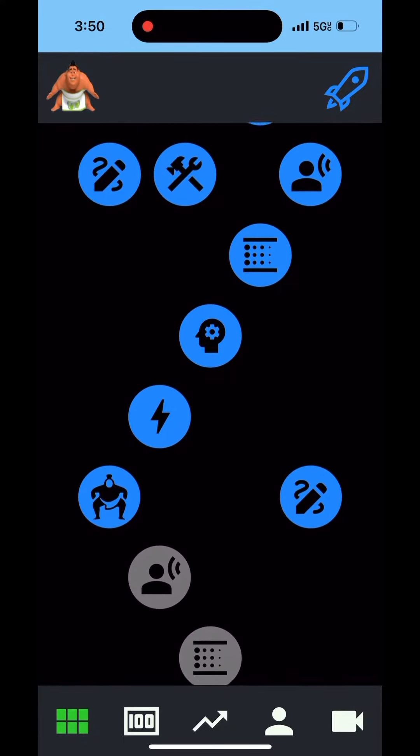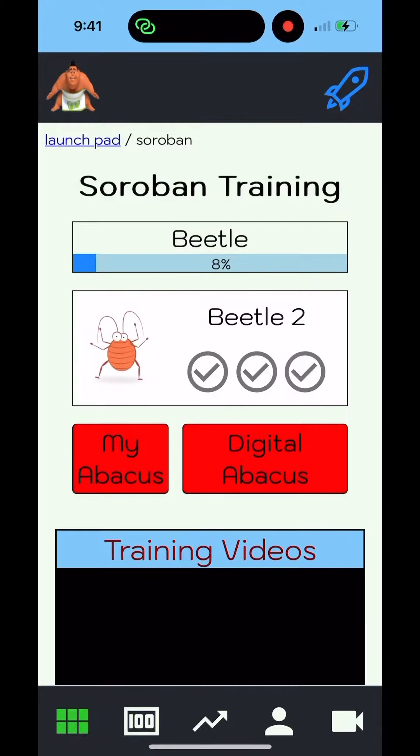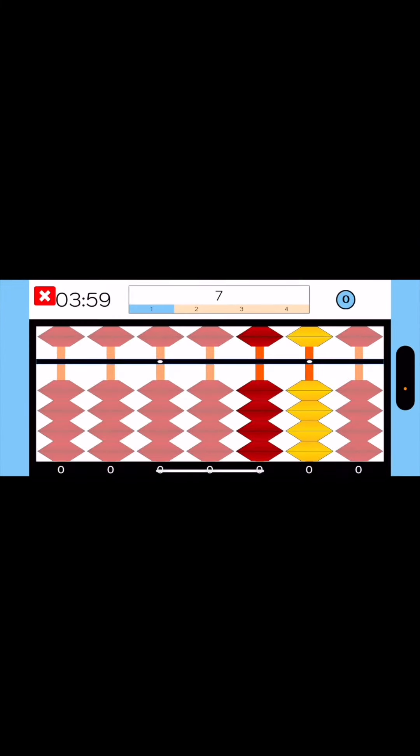With Sumo Math, you'll always pick up right where you left off. Just click on the Sumo icon and your training will continue from your last session. We highly recommend using our digital abacus for your practice.